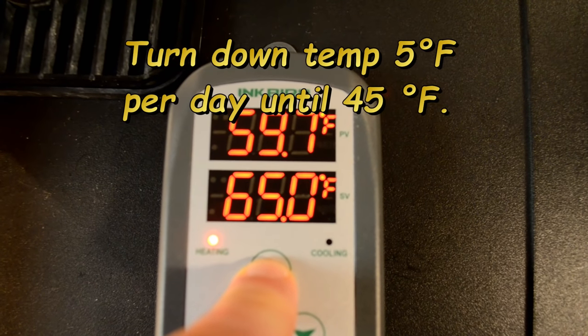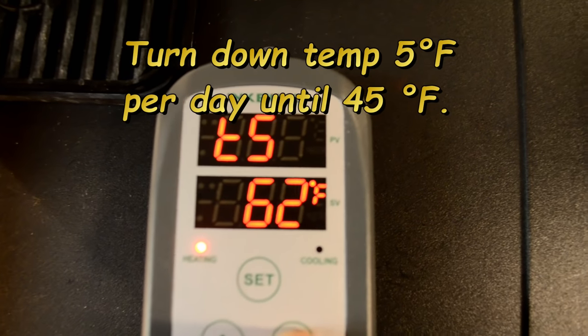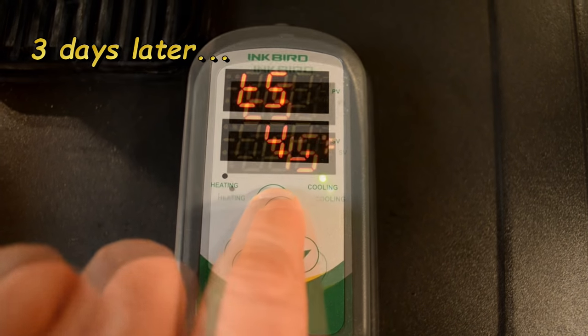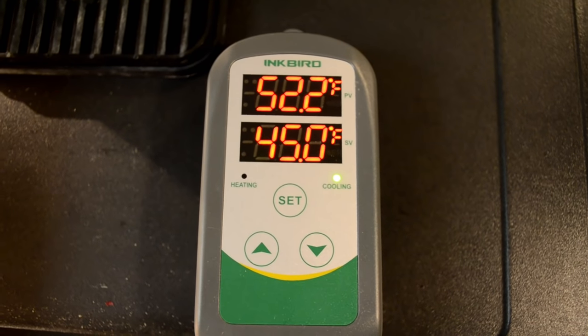Now I'm going to turn this thing down five degrees per day until I get to where I want. Now it's time to lager for a while — a long while.